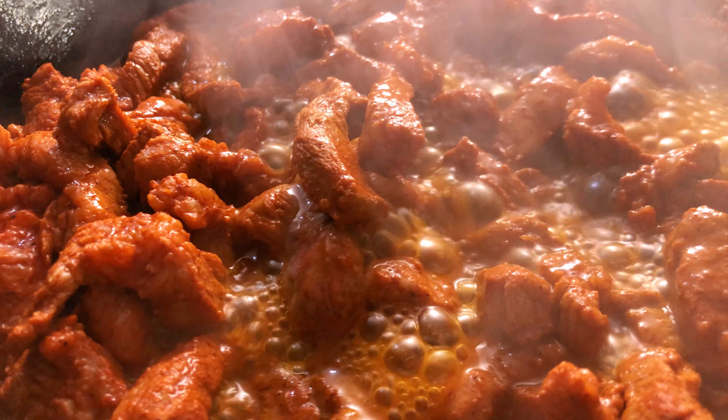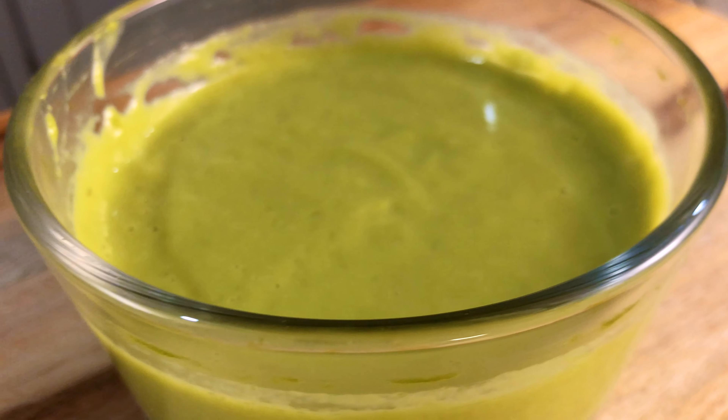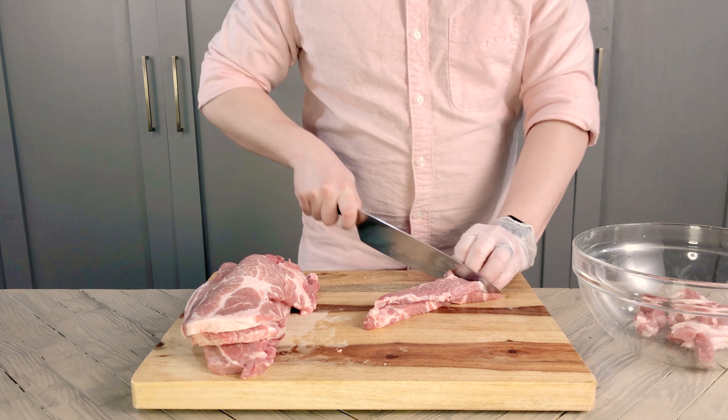For today's meal, we're going to be making the Trompo, along with some homemade corn tortillas, and a creamy green zucchini salsa to top our tacos. The full list of ingredients will be in the video description.